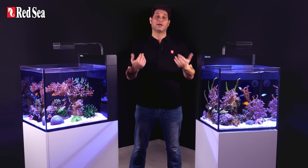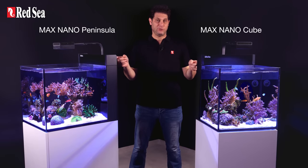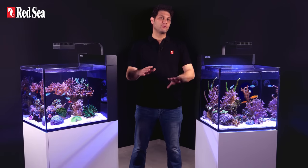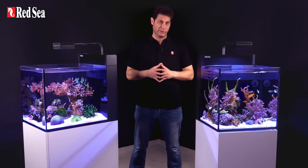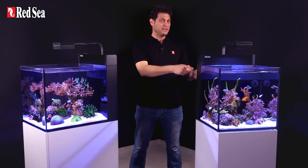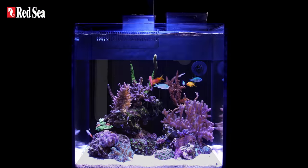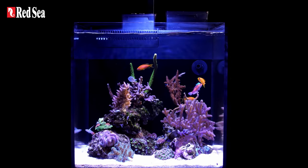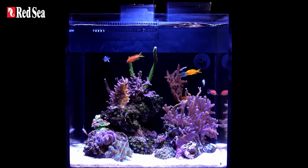Hi, I'm Jacob and I'm here to introduce the Max Nano systems. Max Nanos come fully equipped with everything needed to sustain a reef aquarium, sparing you from dealing with component selection or compatibility. Every piece of equipment here is reef spec, meaning it complies with Red Sea specifications for optimal coral growth in an artificial environment, which is based on 30 years of research and experience.